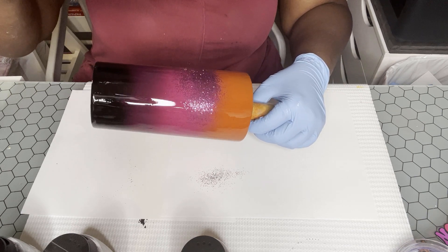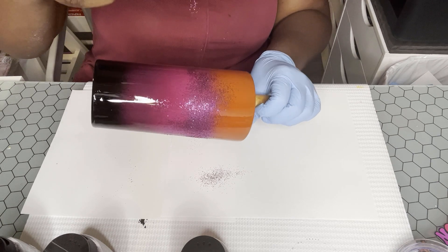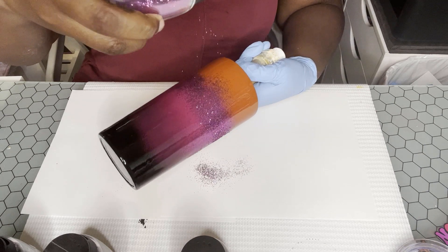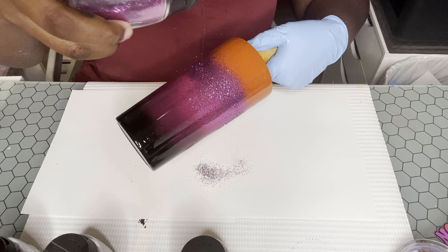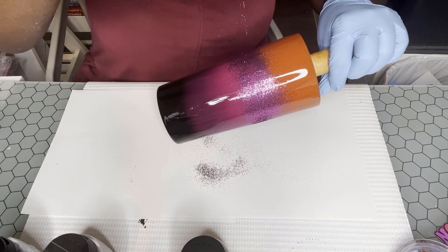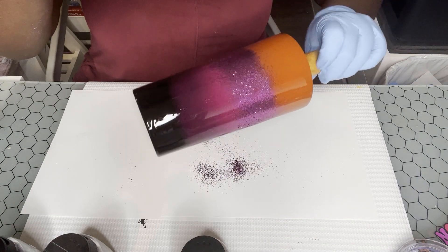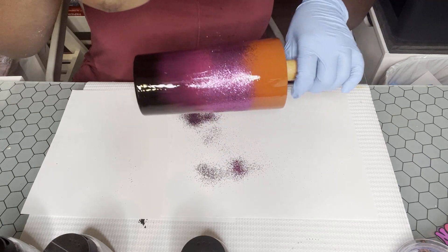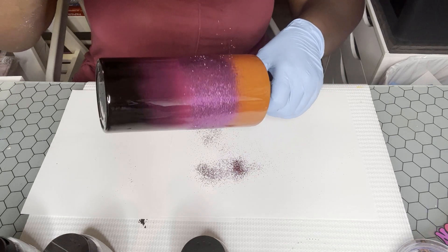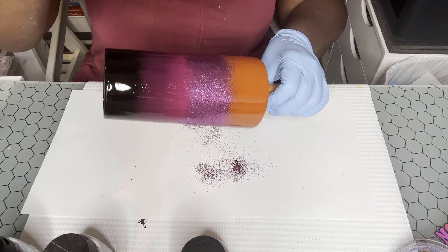I added a very thin layer of epoxy onto my tumbler. I am now applying the first color — this color is called Ditto by Peachy Olive Glitters. I'm starting with the middle first because I felt it would be best for the colors to blend together. I'm holding my cup at an angle so the glitter goes on sparingly and not all in one clump.